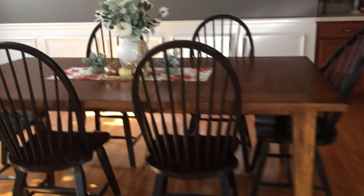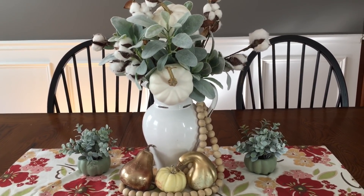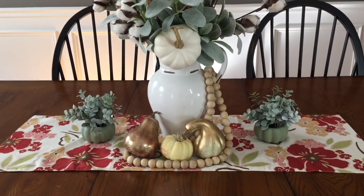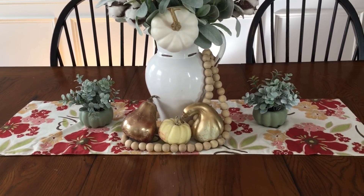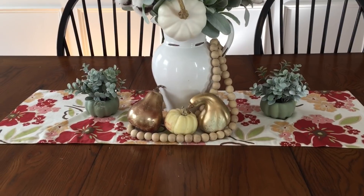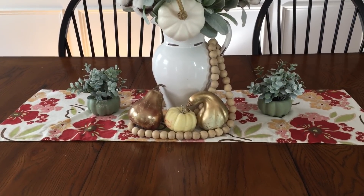Coming into the dining room, on my table I just have this lamb's ear and cotton stem arrangement in this white pitcher — most of that is probably from Hobby Lobby. The white pumpkin pick was from Hobby Lobby. The two pumpkins with the greenery on either side are from the Target Dollar Spot, and the artificial gourds are from Michael's. The beads are from Hobby Lobby, and the table runner is actually from a craft show — I got that a couple years ago. It's not fall, but I like the colors it brings in.